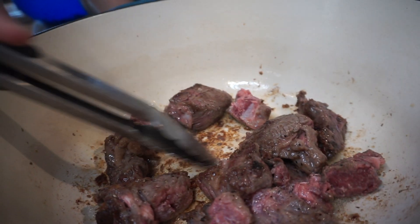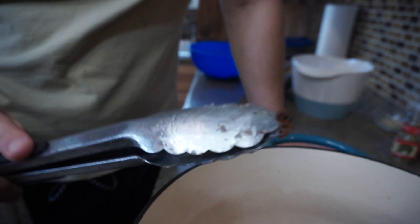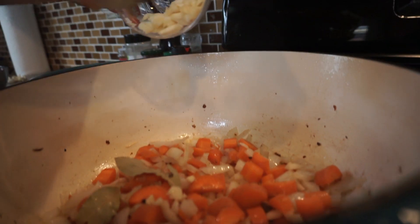This is the secret to flavor right here. I'm going to scrape it up for you — see that right there, that is the secret to flavor, that fond on the bottom of the pan. Five minutes for the vegetables, two minutes for the garlic.